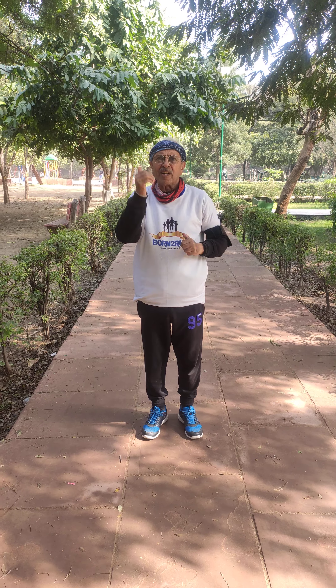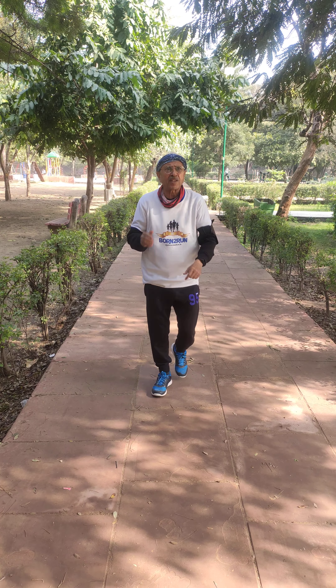Good morning India. Today I am going to tell you that we are walking all the time. We are forward walking. We are going forward and forward.